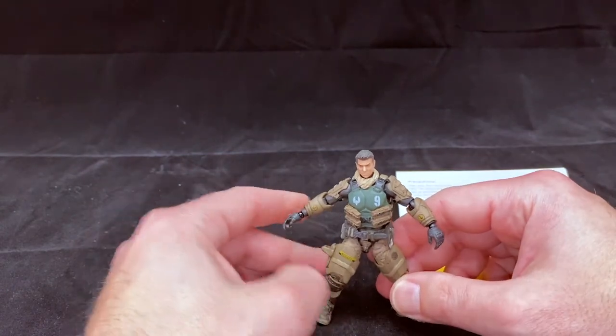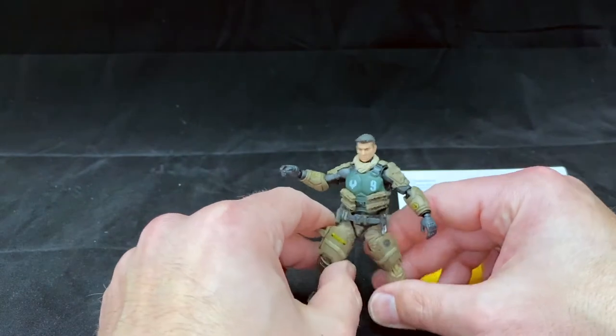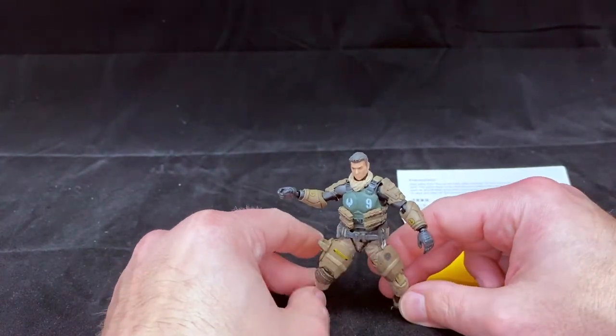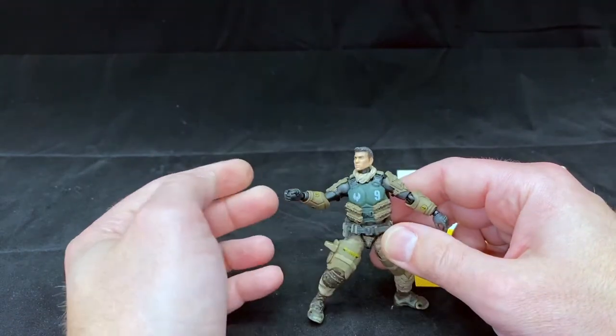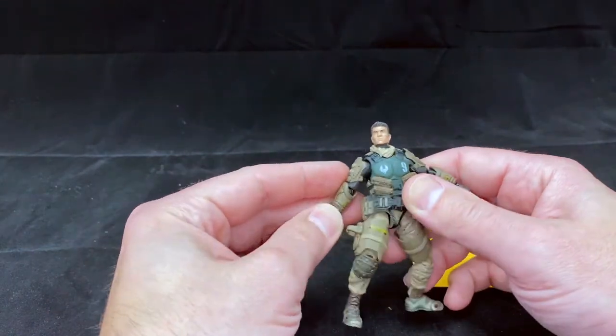He's definitely dynamic. He's got some good visual weight to him — by weight I mean visually, not the mass of the figure — because he can look like he's leaning. He can definitely look like a dynamic living being, which is pretty cool.